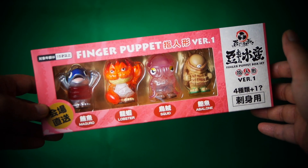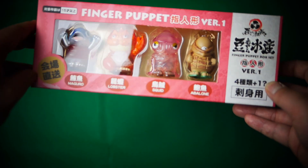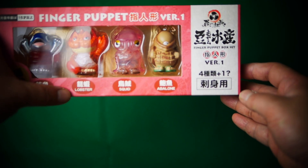I'm back! I've got these finger puppet version one from Chino and Mei Mei. It's got the classic Senpai, the Megoro, Lobster, Squid, and the Abalone.